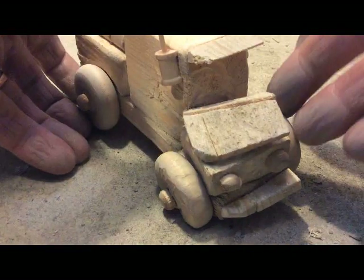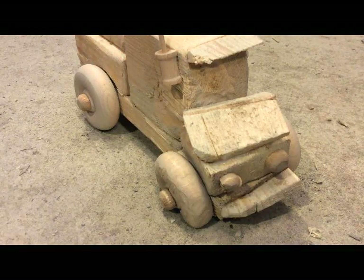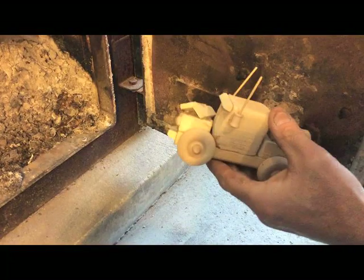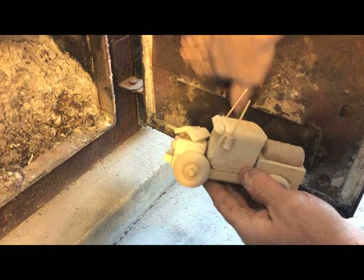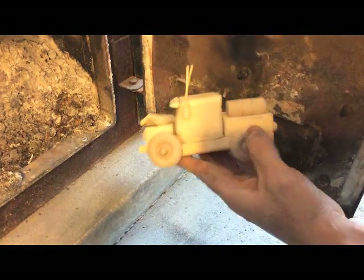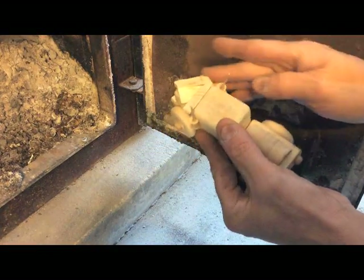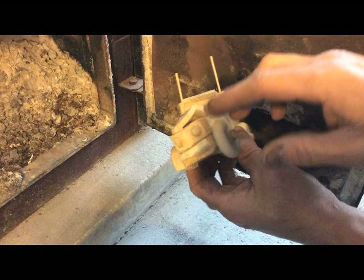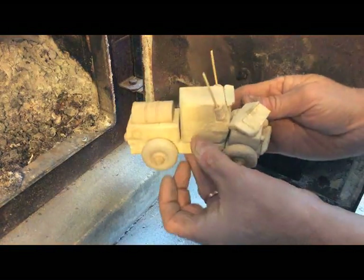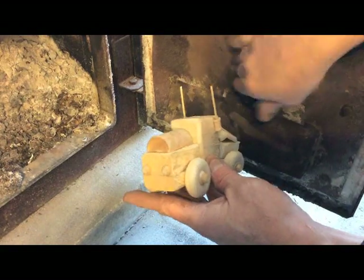Another effect that works pretty good for me is just open up your wood stove door if you have that, get some of that black soot, and just — you're not rubbing it in, you're just handling the truck. Again, you're just trying to give it that used look. Just a neat little effect that I had discovered many, many years ago.